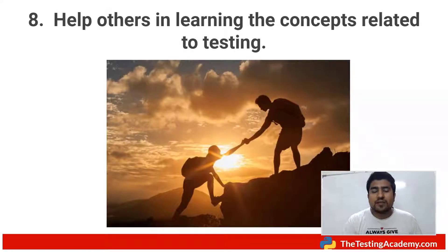Another interesting point: help others in learning concepts related to testing. You have knowledge, so help other people. Find juniors or people over the internet who may need the knowledge you already have. Post in groups — go to Facebook, search for testing groups, post your challenges or answer the challenges others are facing. Lots of people post problems in those groups; just answer them. That will help you remove the boredom.